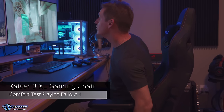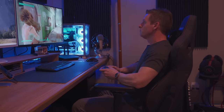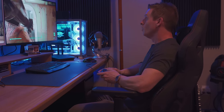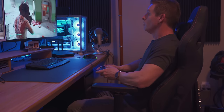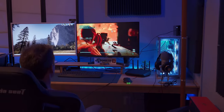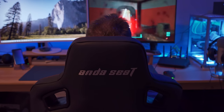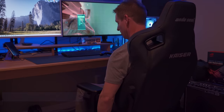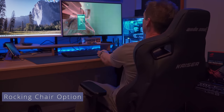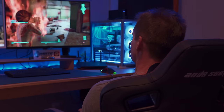Well the chair looks great, but how does it feel? The proof is in the comfort, so let's game. My favorite game is Fallout 4, so we'll play for about an hour and see if I get any muscle fatigue or soreness. Fallout 76 sucked, but Fallout 4 is awesome — and I even like the old Fallout New Vegas; I guess I'm old school. The left side latch on the tilt mechanism will allow you to rock the chair or lock it into place for no rocking, and the right side latch controls the vertical up and down.